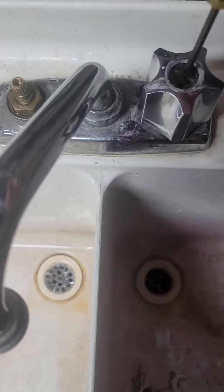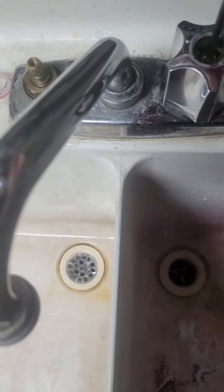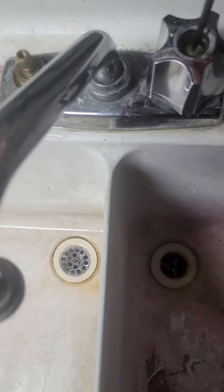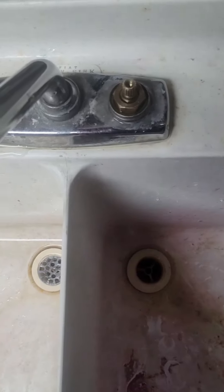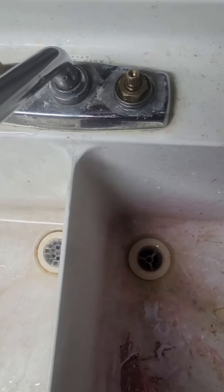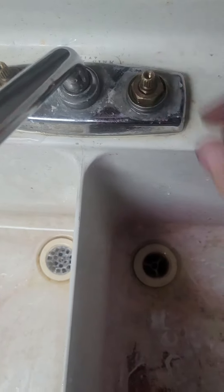First thing we had to do was turn the main water off, which was actually a bit trickier than anticipated since it's a very old shutoff valve — that's a repair for another day. Next we're going to go ahead and take out this cartridge with a wrench.